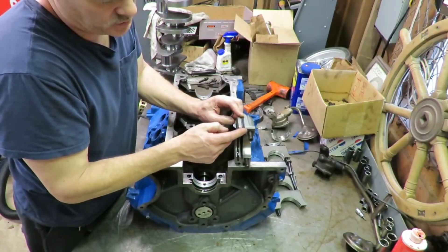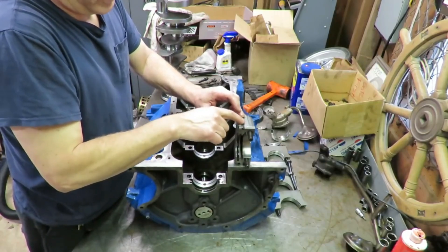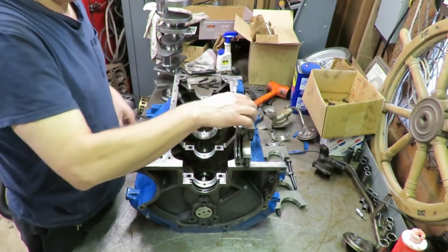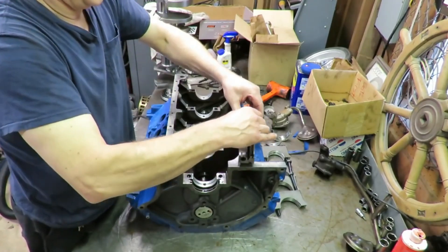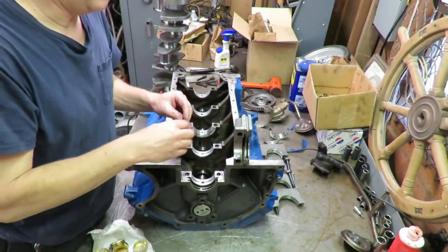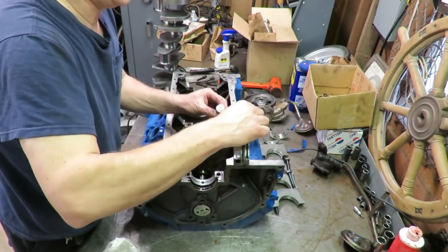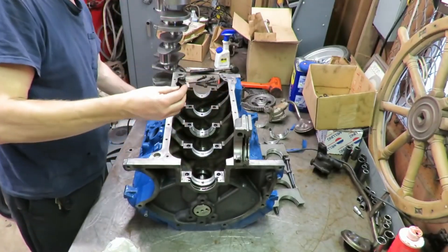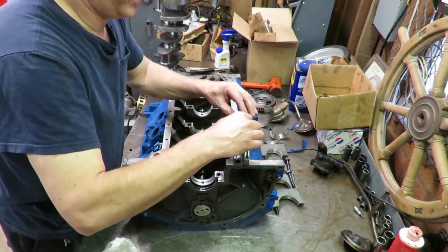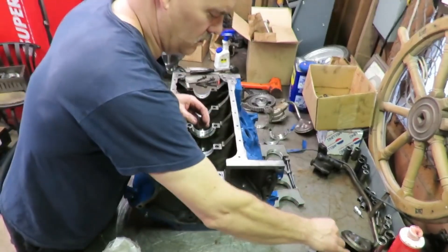When you torque it, it'll push back up out of there, but at least you know it's flush to the bottom of the cap. I just take a little bit of super glue and hold that there for a few seconds. Then I do the same thing on the other side, because there's another seal like this on the other side. Super glue does a really nice job of just holding the seal in place so you can get it in without any problems. Same thing on the other side — put a little bit of super glue in there to hold that in place, and that pretty much preps this cap.